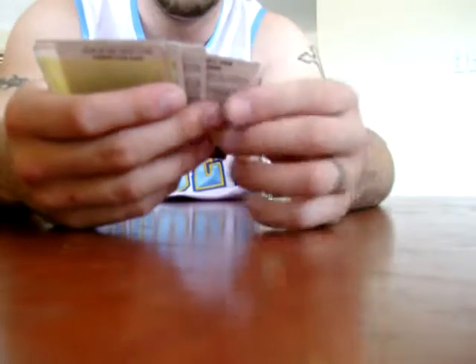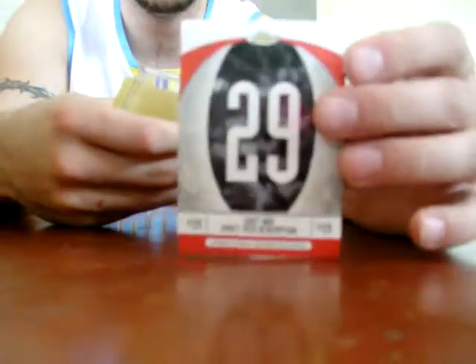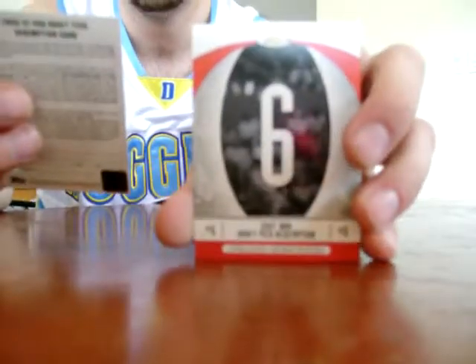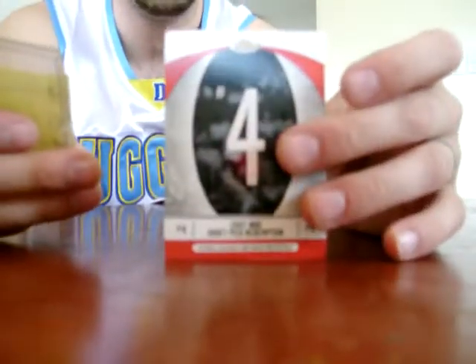For the jacket redemption — you get one per box — it's number 29, which is Orlando Tucker number 6. I was happy with that one. I've been trying to buy that on eBay. He's like the new Yao Ming, and that's a refractor too. And number 4, Mike Conley Jr.